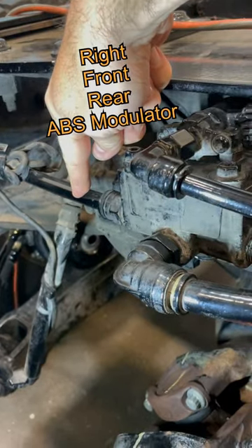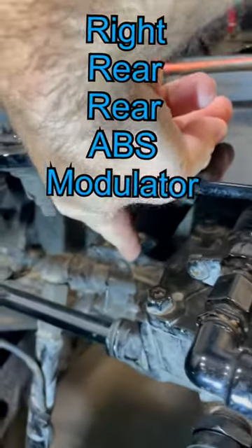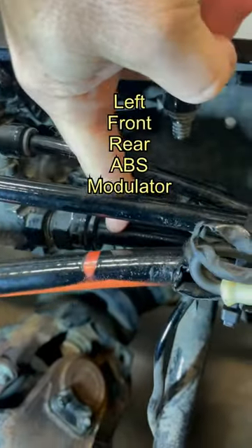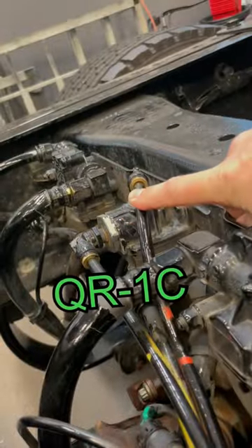Arrangements vary, but the side ports are your deliveries. This one is your right front rear brake. This one is your right rear rear brake. Left rear rear and left front rear. The little line teed into it goes to your anti-compounding valve, the QR1C.